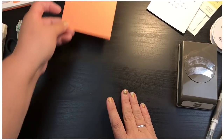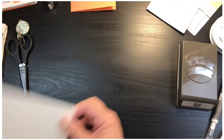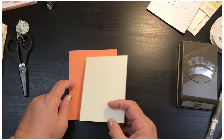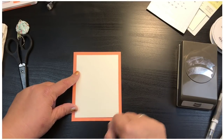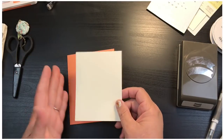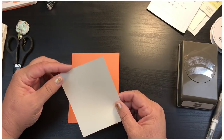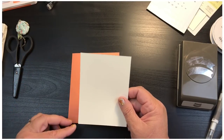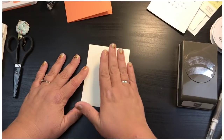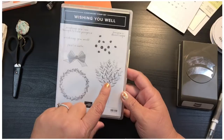Now we need the part we're going to stamp on. I took a piece of Very Vanilla and cut it down — I wanted a little bit of an edge around it, maybe a quarter of an inch on each side. So I cut it down by a quarter of an inch on each side, making it three and three-quarters by five, using the Stampin' Trimmer.